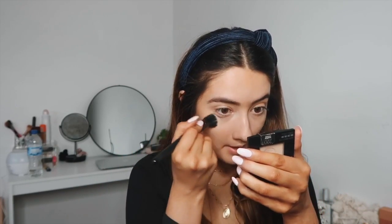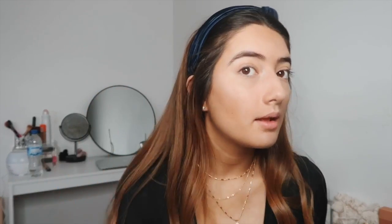Once that's blended, I go in with the Maybelline Fit Me powder and set my under eyes because they crease. Then I go back in with the Rimmel contour stick on the highlighter side, draw on where I want to highlight my nose, and blend that out with my beauty blender for a simple glow.